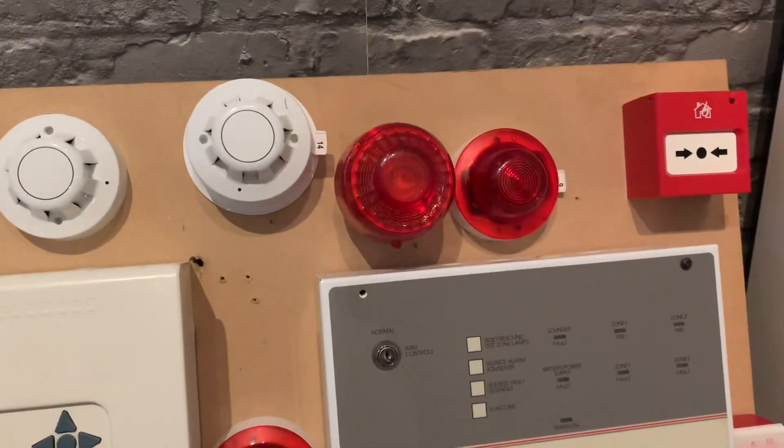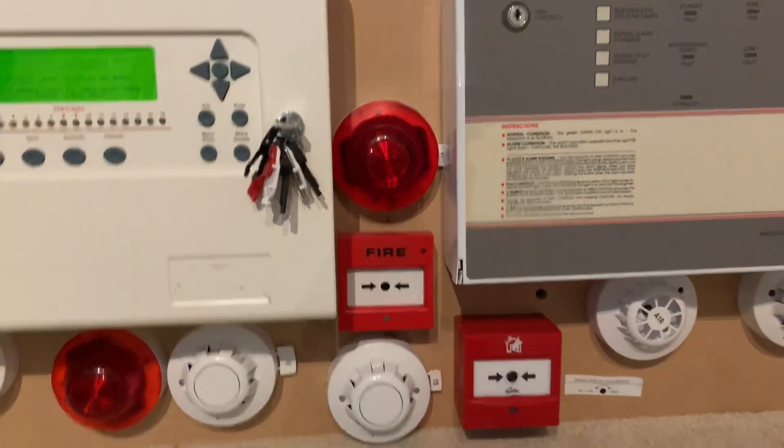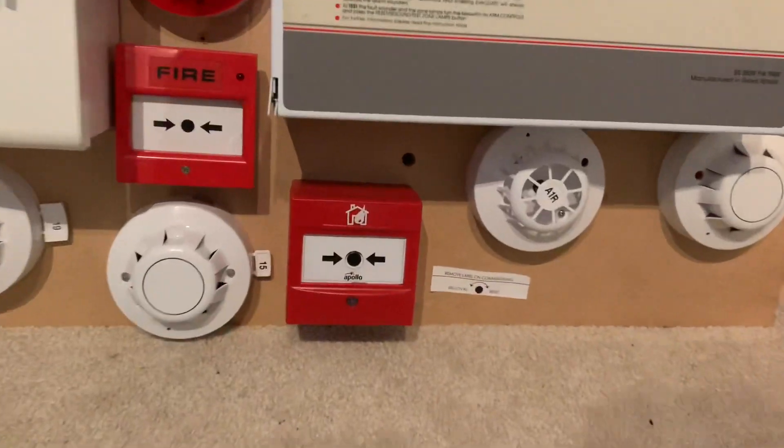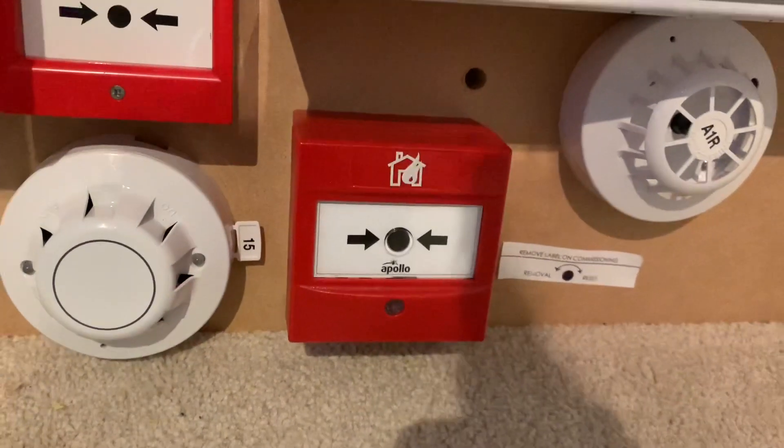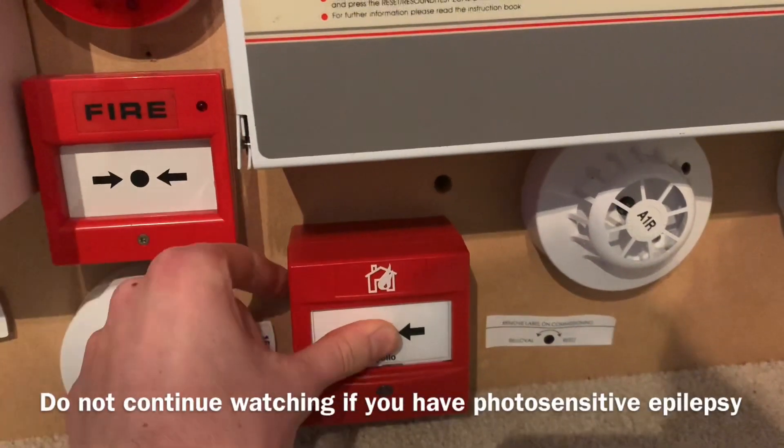I think the call point we should press is the intelligent call point. You can see it's polling and it's on core protocol slash discovery mode. Let's give it a press.